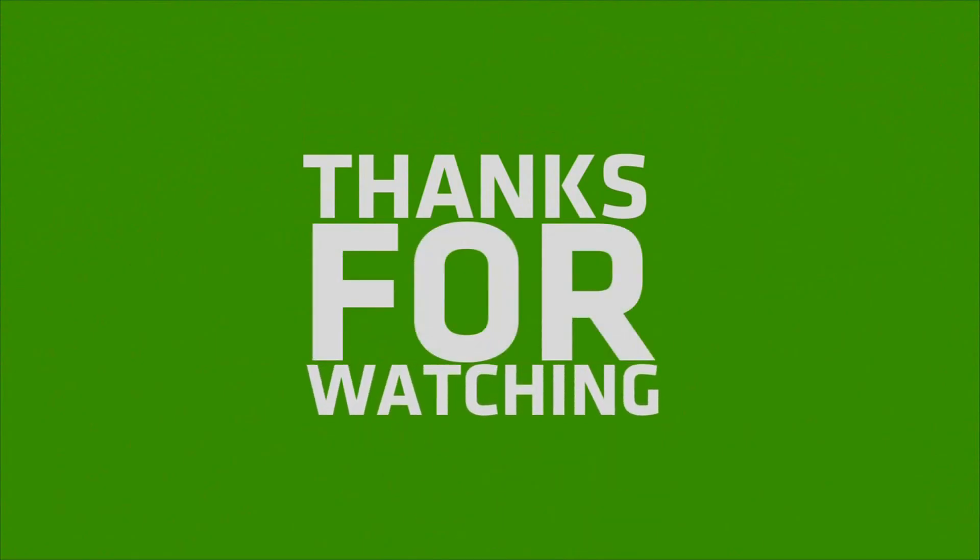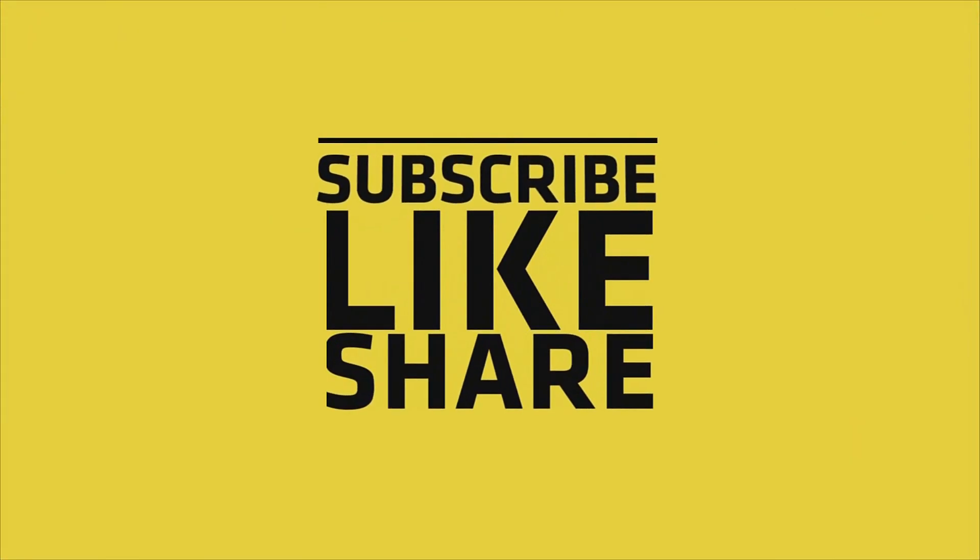If you like my video, please do like, share, and comment, and don't forget to subscribe to my channel and hit the bell icon.